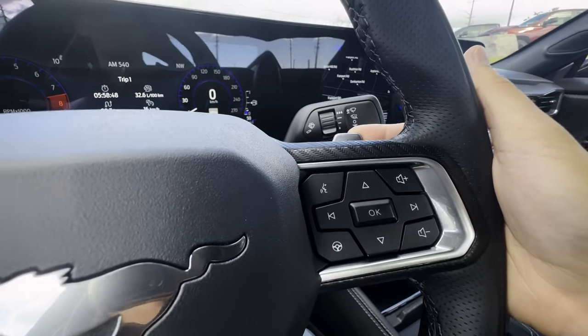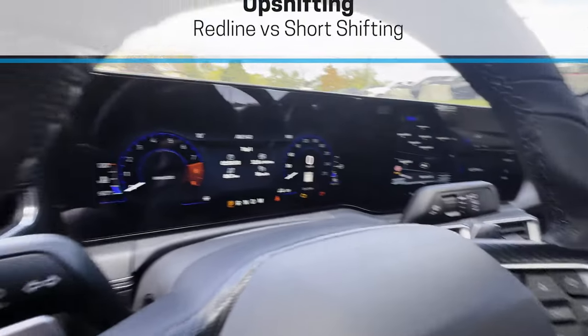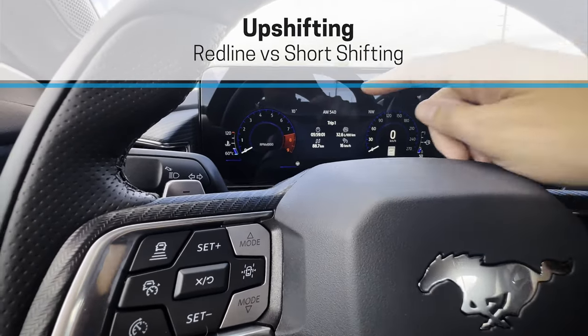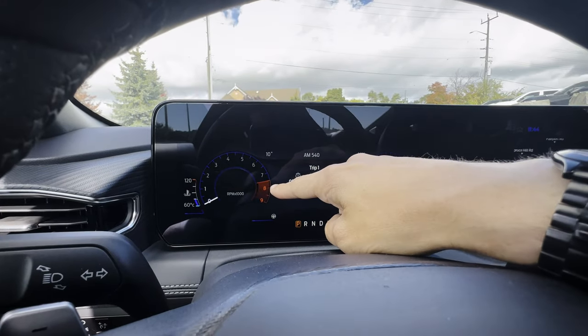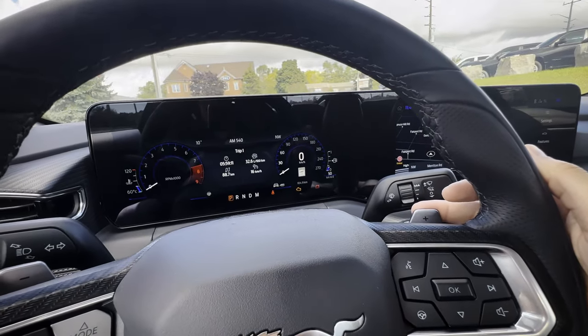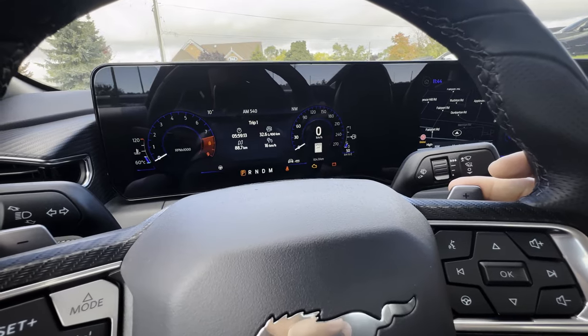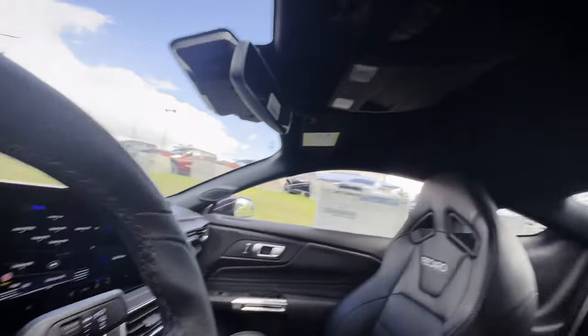For downhill braking on steep grades, rather than wearing out your brake pads, just rely on engine braking to slow yourself down. The plus button lets you increase the gear you're in. There are two things to consider: redlining and short shifting. The red line in this Mustang is at about 7,500 RPM — when you hit that, that's when you hit the plus button to increase gear.